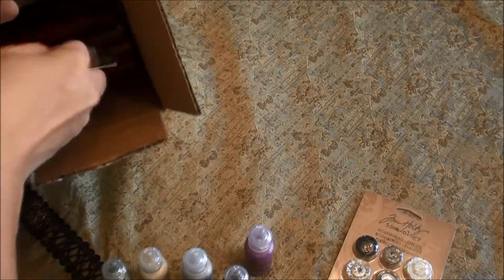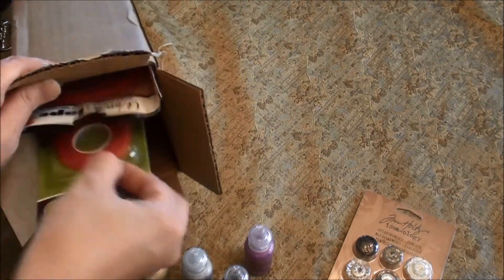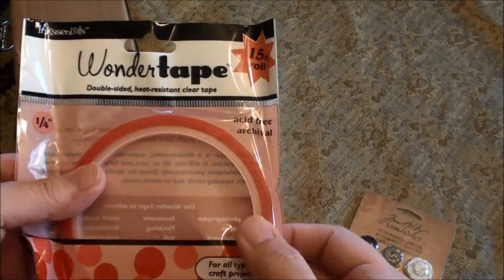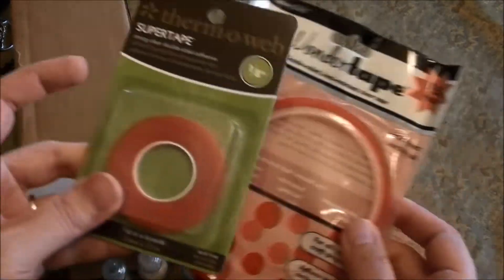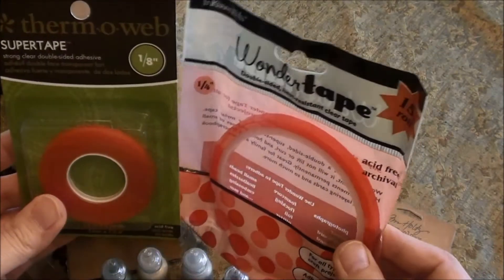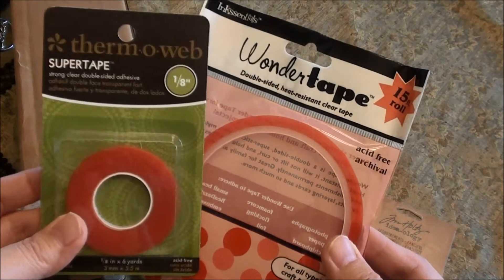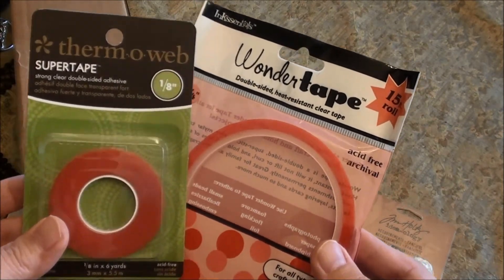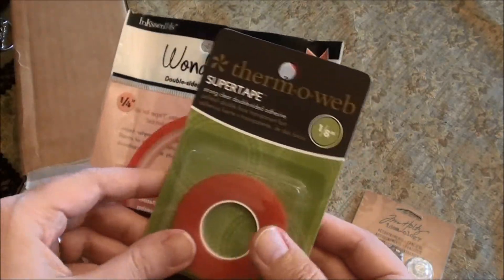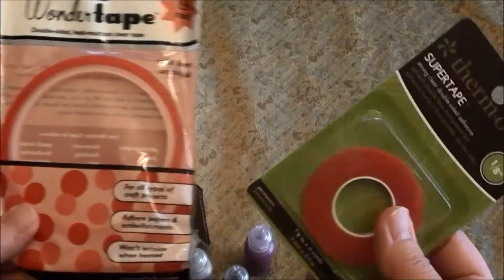What I really stocked up on was adhesive, and I thought I'd try two different ones that I haven't tried yet. This one is the Wonder Tape and then this one is the Thermoweb — I think these are the same type of glue just different manufacturers. I'm gonna try these out and see how they do, as these are supposed to be for when you need that extra extra strong adhesive.